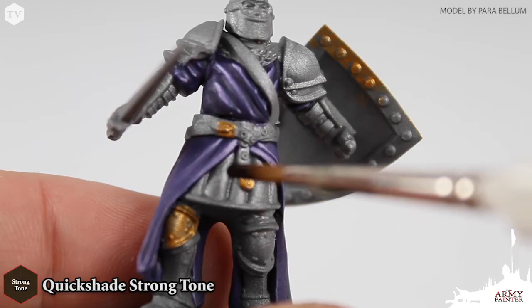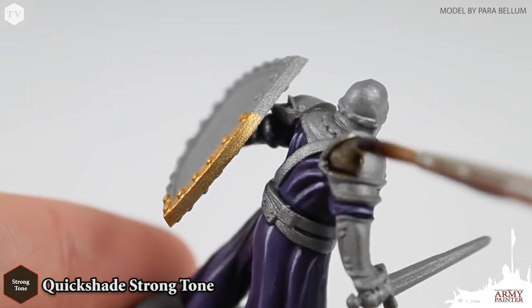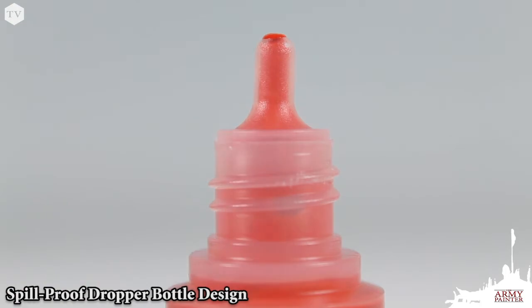The set also includes our best-selling pro painter proven quick shade strong tone to apply depth and simple contrast to your models. All war paints feature our dropper bottle design for precision distribution and to keep your paints from drying out.